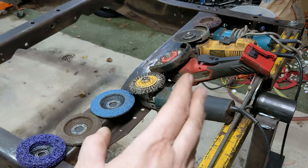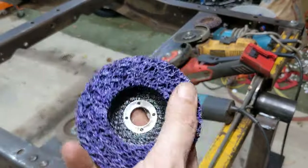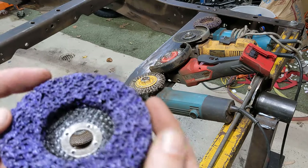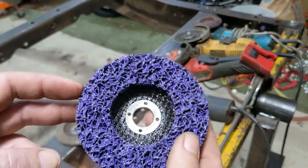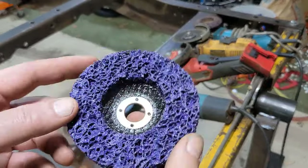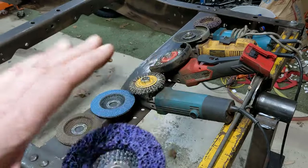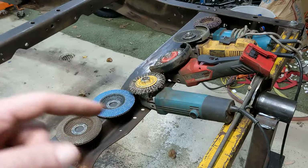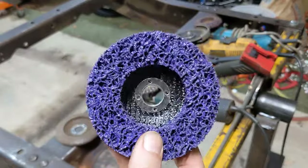These abrasive discs — they work really nice for stripping material, but if you're working on anything that has edges, they wear out really, really fast. I think I probably would have gone through eight or ten of them easily doing this frame. So I actually abandoned them fairly early on. Maybe if you're doing sheet steel and taking off paint — something nice and flat — these would work really well. But for a job like this, these just do not work. You're going to be changing them out a lot.